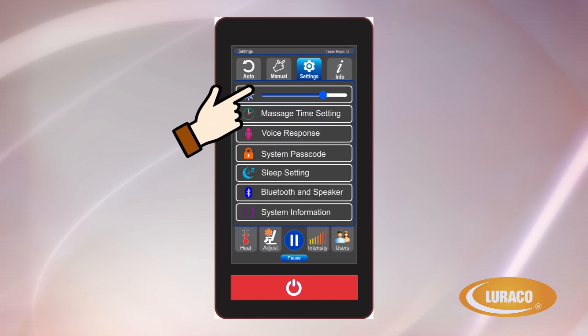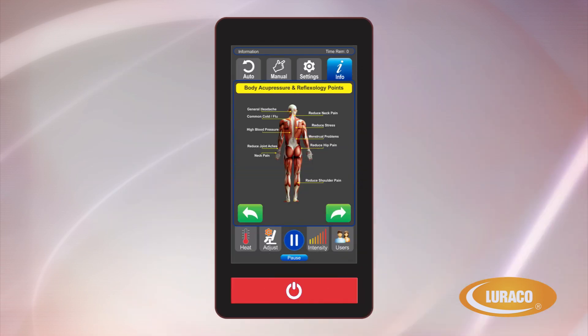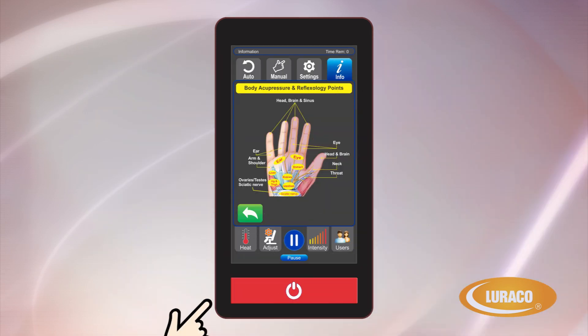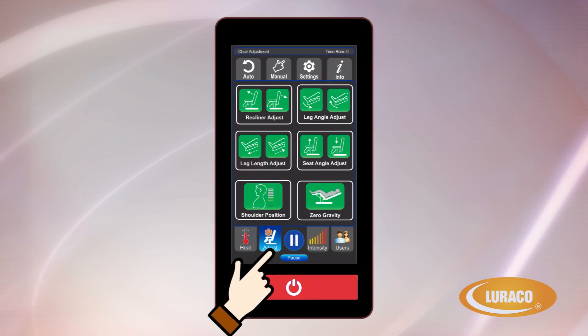Settings: allows for chair settings and to use a security passcode if desired. Info: provides you with helpful tips as well as useful knowledge about acupressure and reflexology pressure points. Heat: allows you to turn on and off the heating option and to adjust the heat intensity levels. Adjustments: allows the chair to be adjusted for preferred comfort positions.